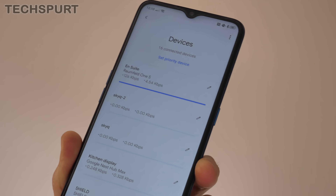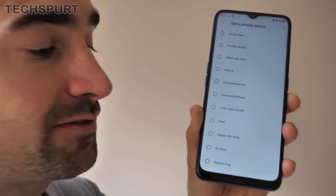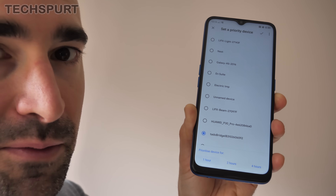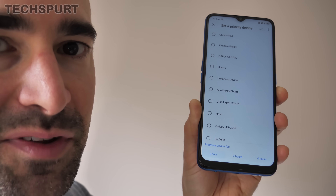You can spot any offenders that are really bogging things down, and from within that menu you can also set a priority device — particularly handy if you're going to be gaming online and want that device to get the lion's share of the bandwidth. Unfortunately you can only set it for one, two, or four hours — you can't set a custom duration longer than that. But it's pretty standard anyway. I've had absolutely no problem gaming online upstairs while the family's been watching 4K Netflix downstairs. The connection's been superb throughout the house, even when I disconnected the point and just used the router in this standard three-bedroom London house.